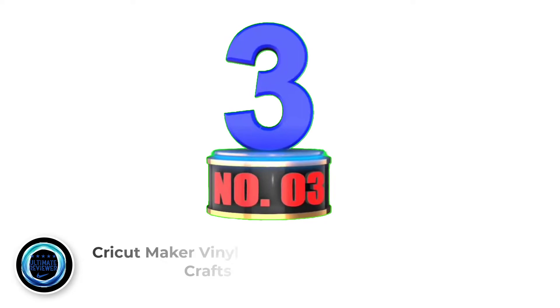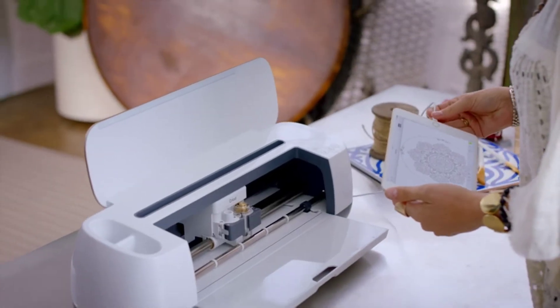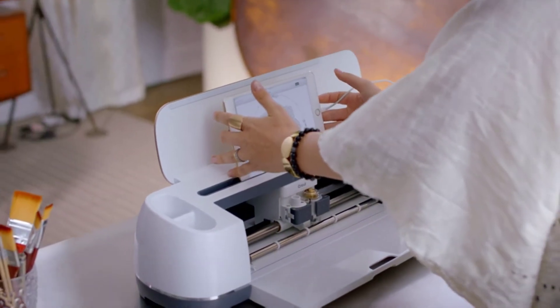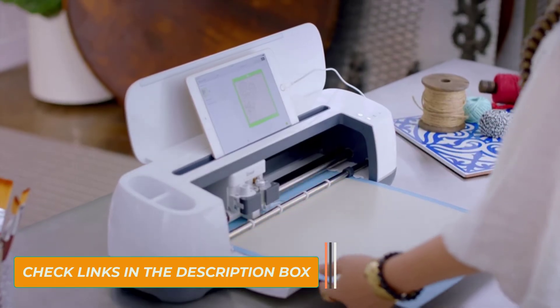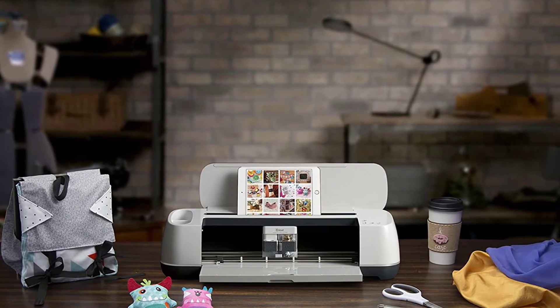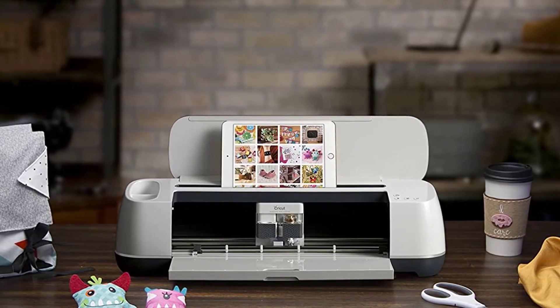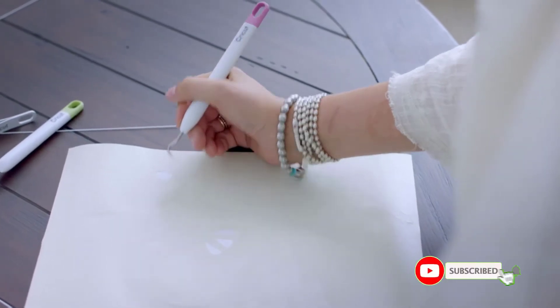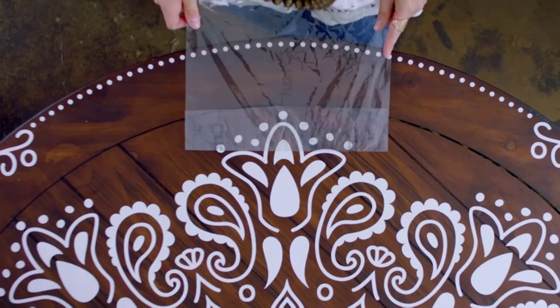Number 3: CryCut Maker Vinyl Cutter for Crafts. This vinyl cutting machine from CryCut is the smartest, fastest, and most powerful CryCut vinyl cutter, boasting many improvements over its predecessors. It can cut 300 and more materials including balsa, paper, vinyl, and more with astounding precision and agility. It can even cut delicate materials like fabrics and sewing patterns, as well as tough materials up to 2.4mm thick like bass wood, leather, and mat board, thanks to its max blade pressure of 350 grams.